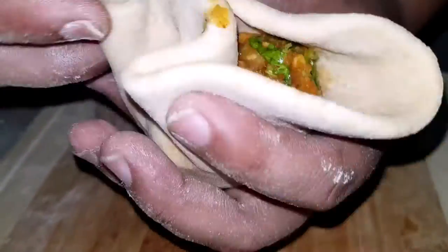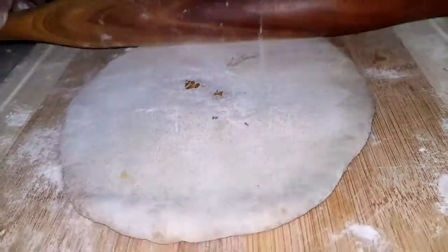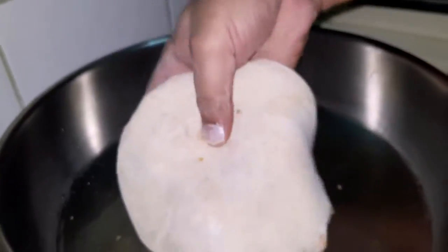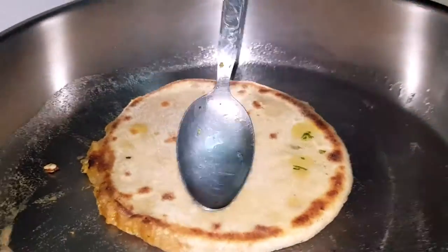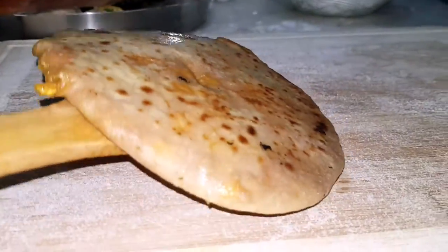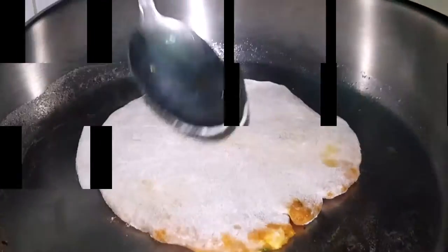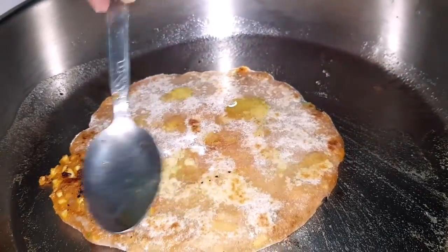Put the pan into a large bowl, then into a plate. Add 1 spoon of salt, then add a spoon of ghee to fry it.